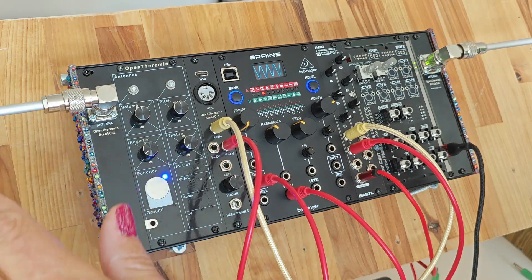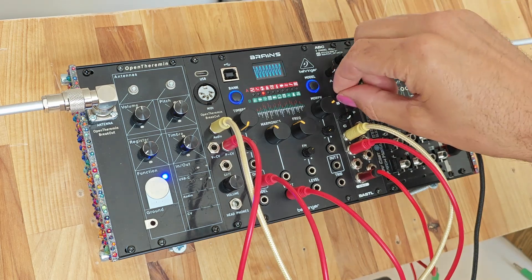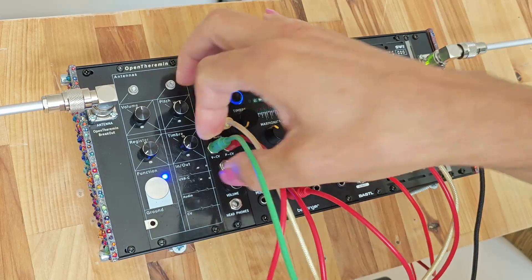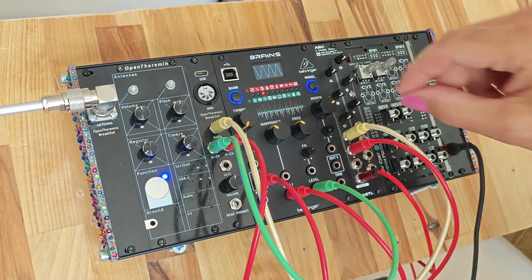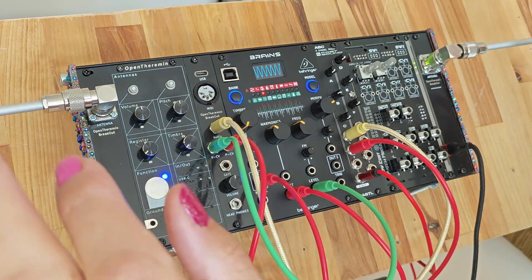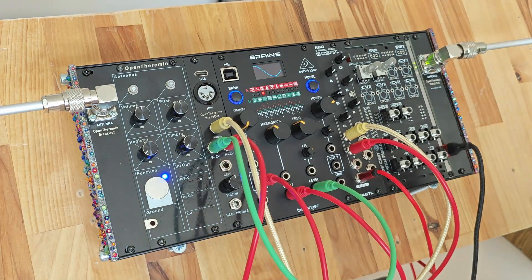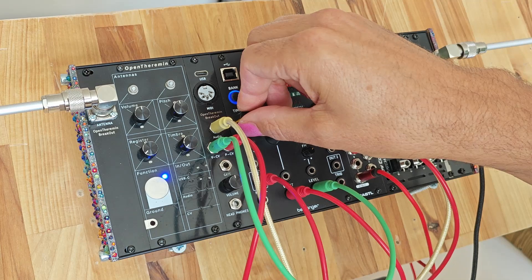The volume is not working yet because it's not connected. So next I would connect the volume control output — this can go into Brains into the level input. Now we have both volume and pitch, so this is again playing like a normal theremin with pitch and volume control.